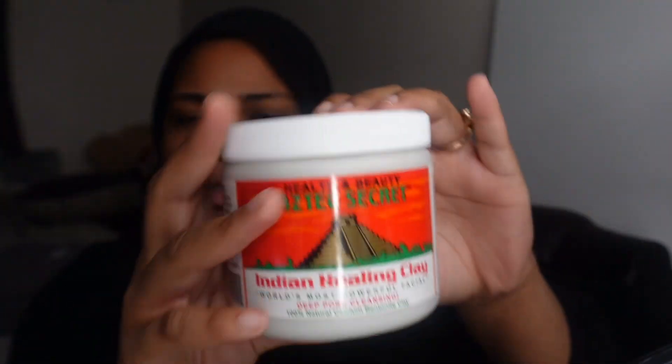I got this clay mask that I wanted to try in my hair, but you can also put it on your face. It's 30 yards straight up.